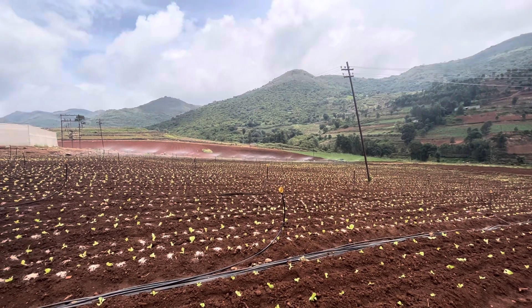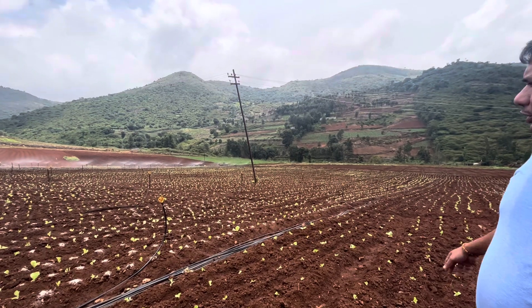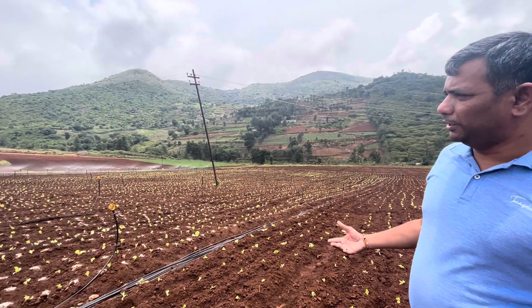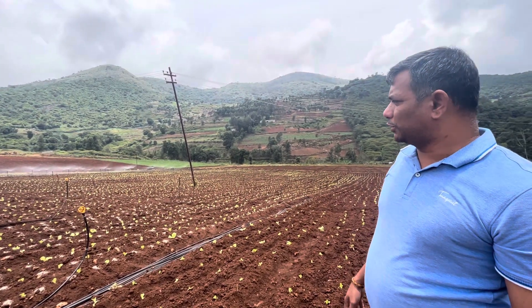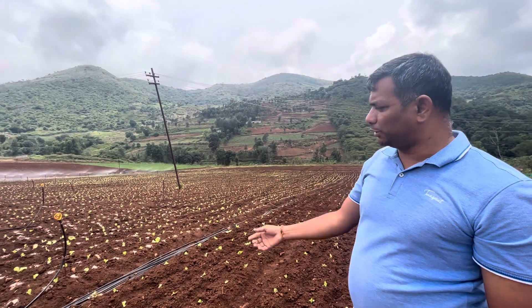You can see here they have given sprinkler irrigation — overhead irrigation is being given. In hill stations, overhead irrigation is preferred because running a dripper is quite challenging due to the slope. Most growers in hill stations use overhead sprinkling irrigation.